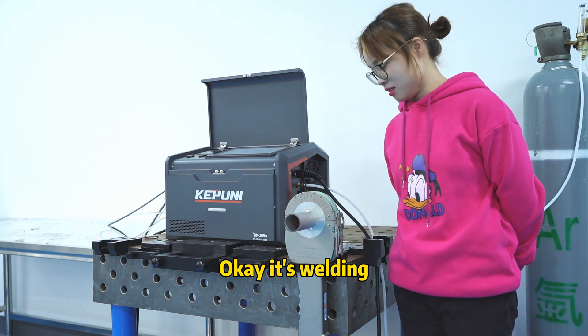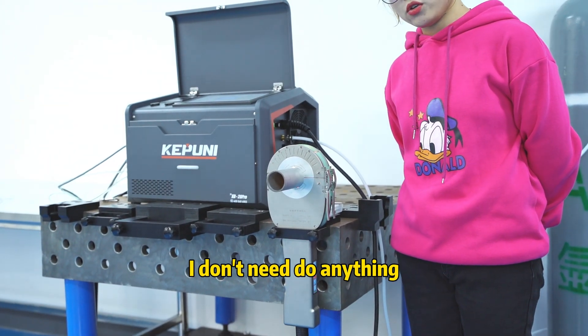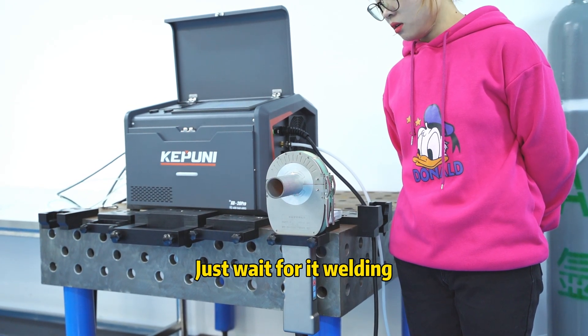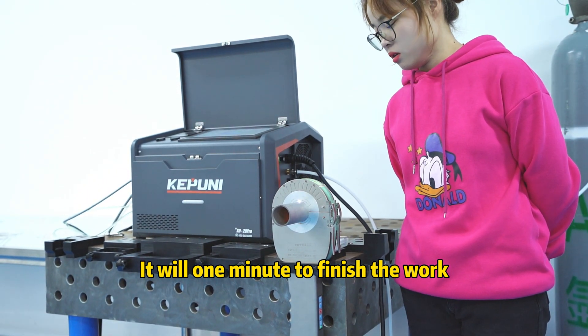It's welding. I don't need to do anything — just wait a little bit. It will take one heat to finish the work.